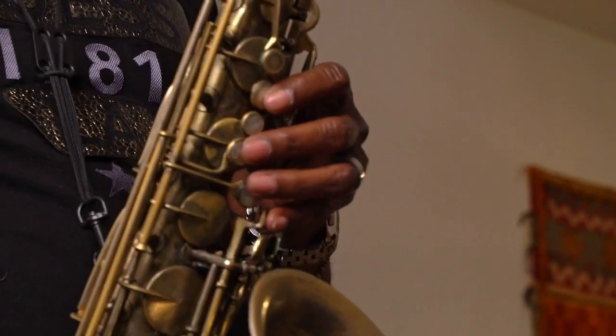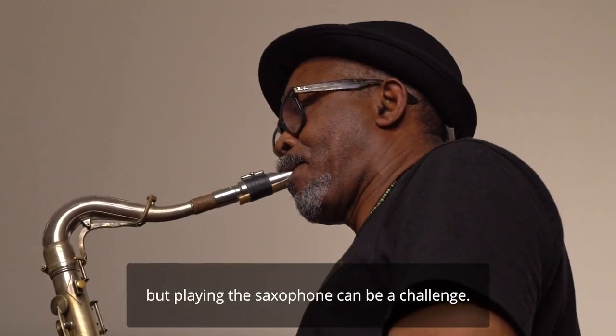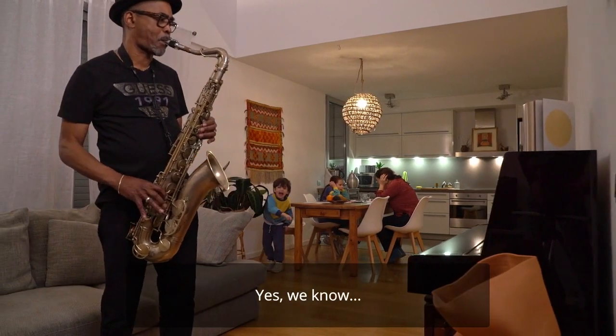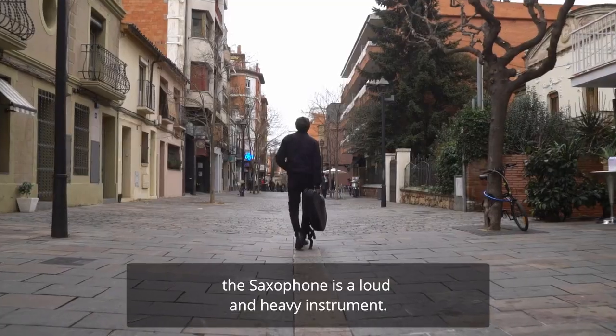As the saying goes, practice makes perfect. But playing the saxophone can be a challenge. Yes, we know. The saxophone is a loud and heavy instrument.